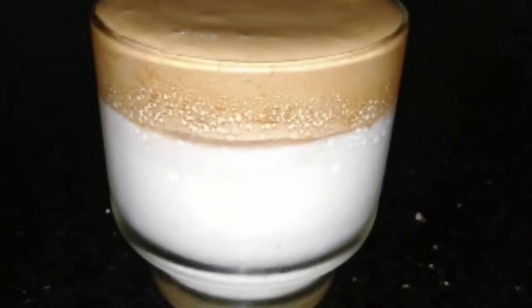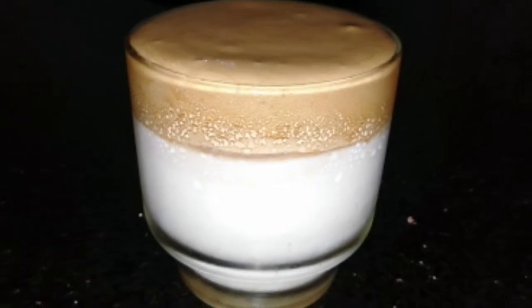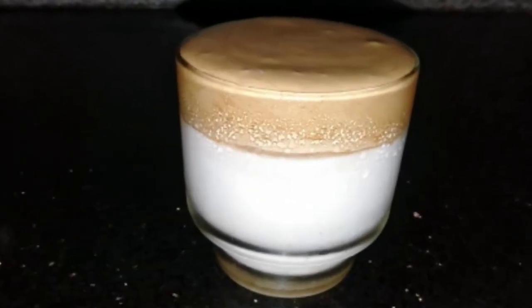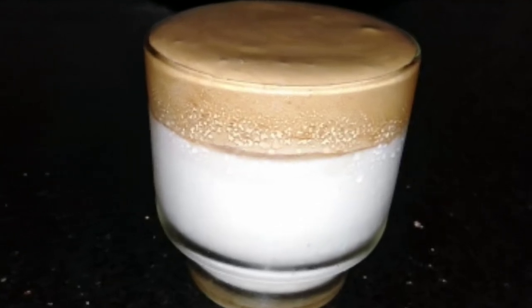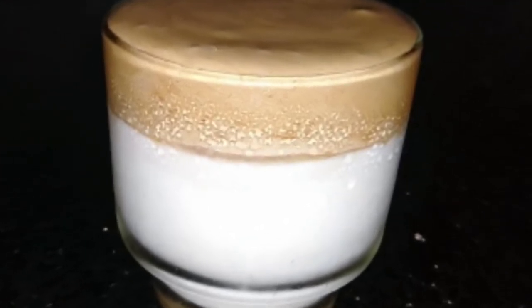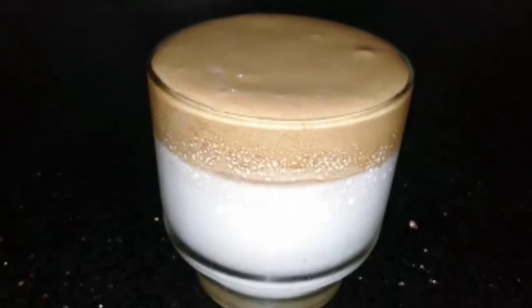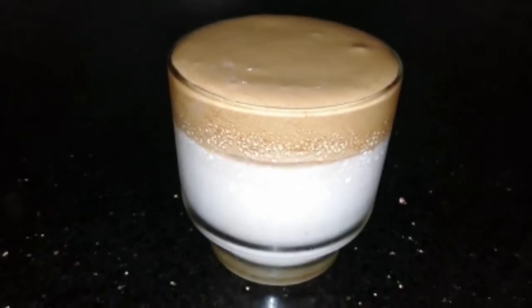We are going to share this coffee. It is all about a coffee recipe. We are going to enjoy it. Now, let's take a look at the taste of the coffee.